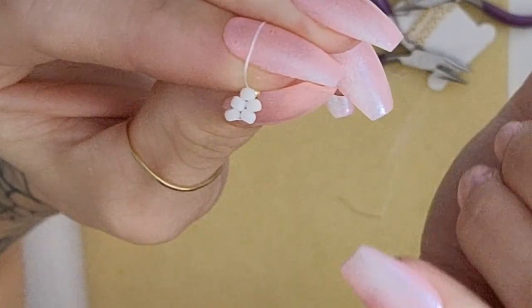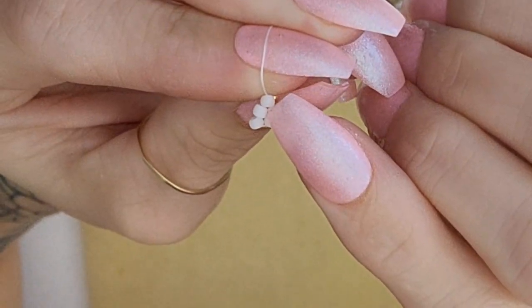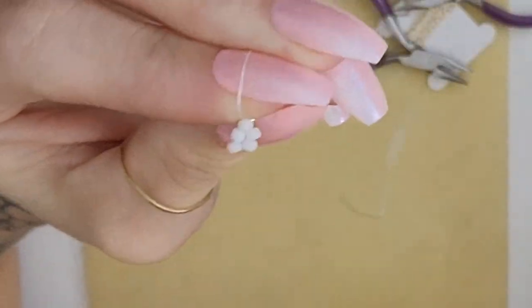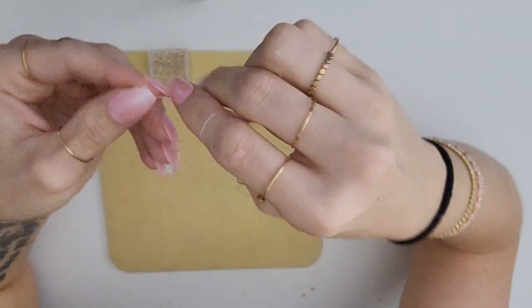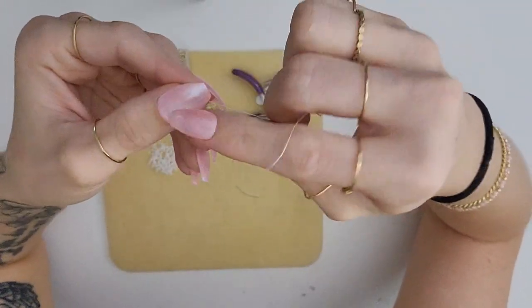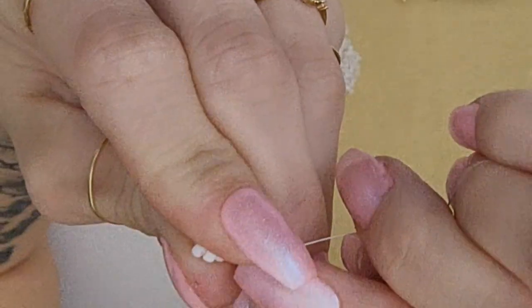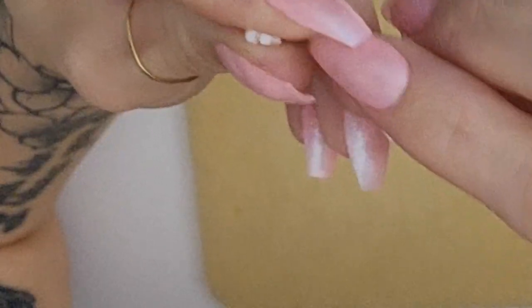I already see half of the flower here — we now have this middle bead and these four beads around it which are basically the petals. I personally like to flatten that shape up against my finger so it's in between my thumb and my pointer finger. You'll see that middle bead and then a bead on top and a bead on bottom.